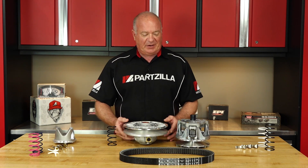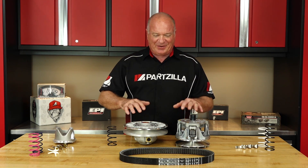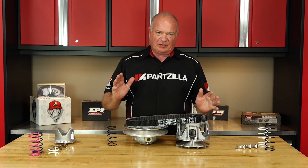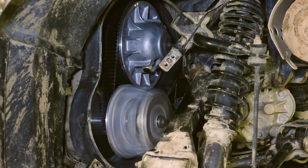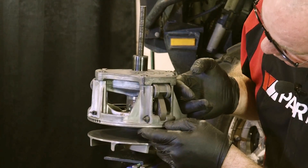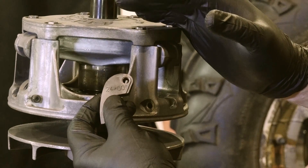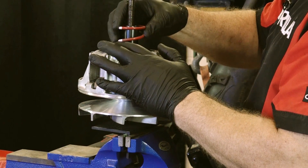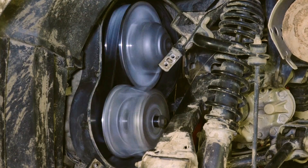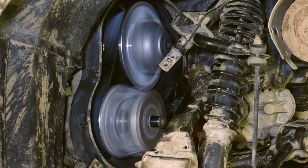Now the way a CVT operates, you've got a series of either springs and weights pushing against each other or pulling against each other, and that's all focused on this belt. In your idle condition, you're all the way on the inside of the sheaves on your primary clutch and all the way to the outside on your secondary clutch. Now as the RPMs start to come up on your primary clutch, it has a set of weights in there fighting against the spring that's holding it together. As the RPM increases, that centrifugal force is going to force pressure against the spring, bringing the sheaves together, pushing the belt further out.